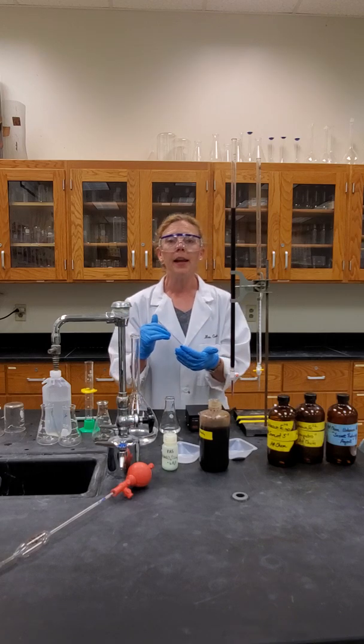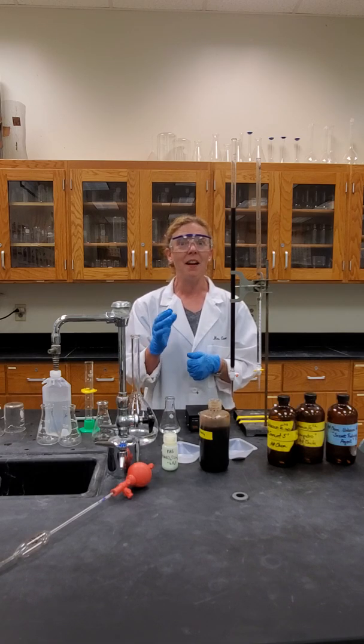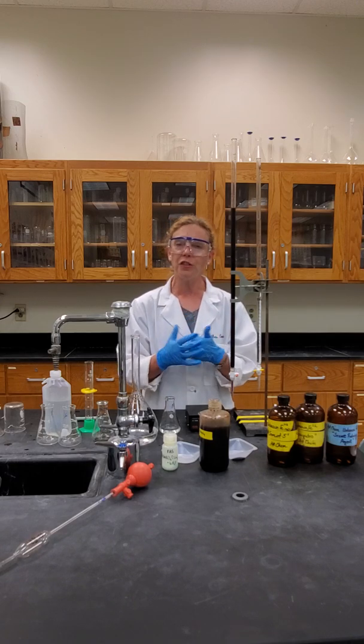We are also acidifying the iron solution, so we want to be extra careful. We're using three molar sulfuric acid and 85% phosphoric acid, which is a weak acid but of high concentration. We just want to be cautious in its handling.